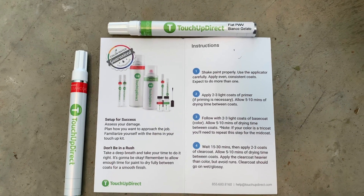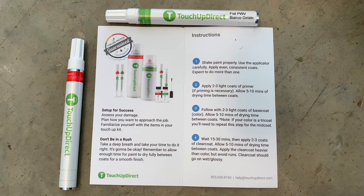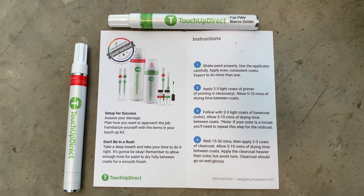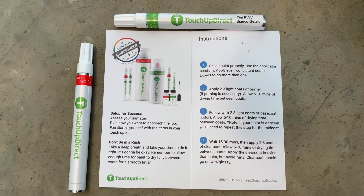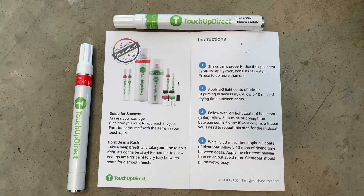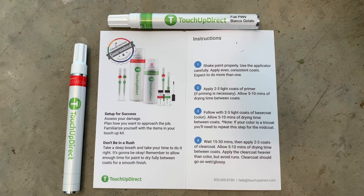Here's a quick look at the instructions. Step one: shape paint properly. Step two: apply primer, which we're going to skip. Step three: apply two to three light coats of the base coat — the color — allowing five to ten minutes of drying time between coats. The final step, step four, is to allow 15 to 30 minutes after the last base coat, then apply two to three coats of clear coat, also allowing five to ten minutes between coats.